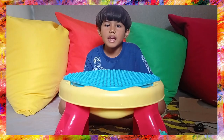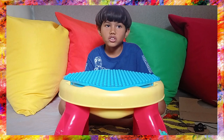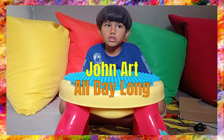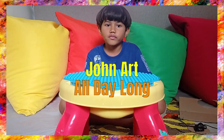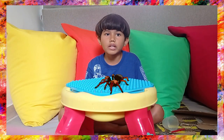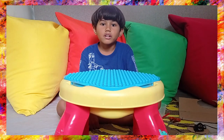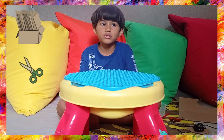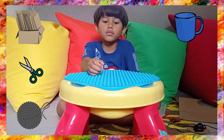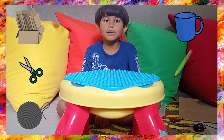Hello, my name is John Art and you are in John Art all day long. Let's make a tarantula. Now you need cardboard, scissors, yarn, a mug or anything round, and a pencil.